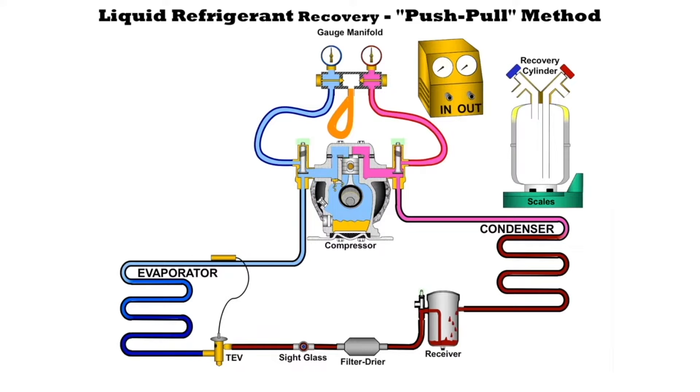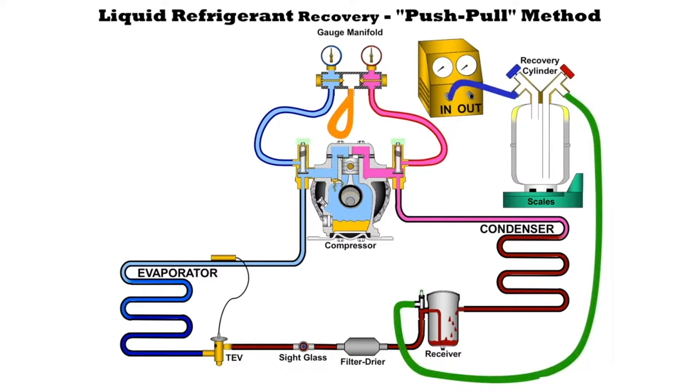We're going to pull the liquid out of the system. To do this we need to first hook up a hose to the liquid line or to the king valve and hook it up to the recovery cylinder where it says liquid. From the one that says gas or vapor we're going to hook that up to the recovery machine where it says in, so that we can draw refrigerant out of the cylinder, pressurize it, and push the liquid refrigerant out.